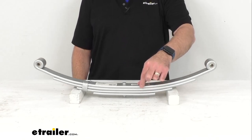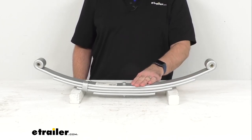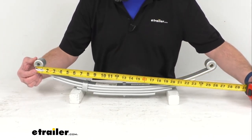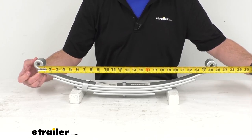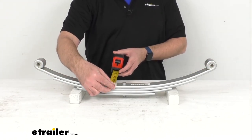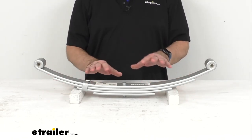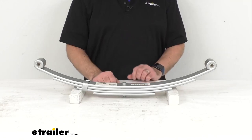This is a four leaf spring, as you can see here, with a leaf thickness of 3/8ths of an inch. It has a spring capacity of 2,500 pounds and is designed for 5,000 pound trailer axles. Measuring the length of the spring from center of eye to center of eye, we are sitting right at 25 and a quarter inches. The spring width is one and three quarters inches. If you need additional measurements not covered today, there is a diagram with other dimensions listed on this product page.